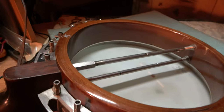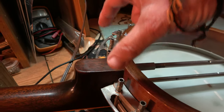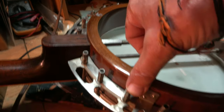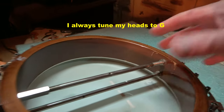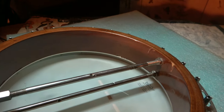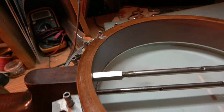People tune the heads differently on banjos. I always start right here — do this one and that one, then this one and the second one back over there, then the third one back here and the third one back over there, and work my way down that way to keep it nice and even. A lot of people use torque wrenches to do that. I never did — I just kind of count the threads as I turn it and tap the head to see what tune it's in. Anyways, that's the way you reset a neck on a banjo.